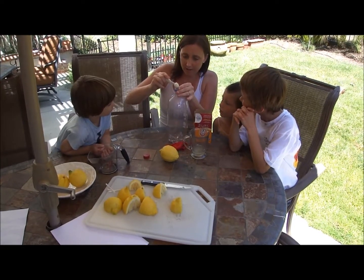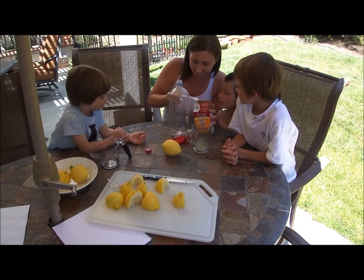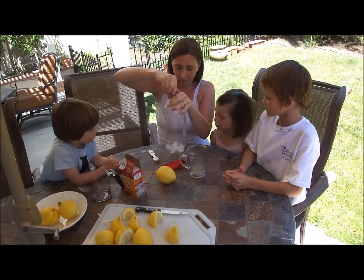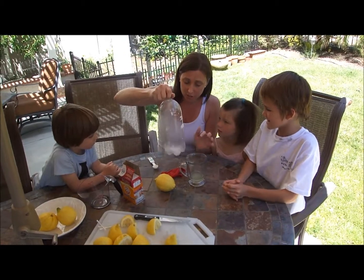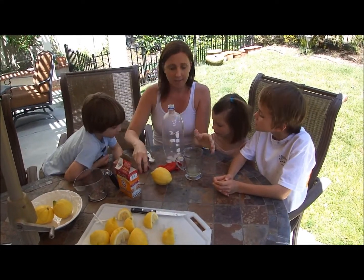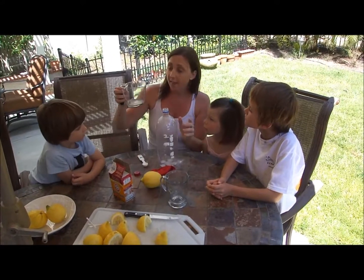There's our water, and then we're going to pour in one teaspoon of baking soda — it looks like sugar but it's called baking soda. A funnel would have helped here. Shake it up and really mix it well. Once it's dissolved, we're going to pour our lemon juice in — you're going to pour in the juice of one lemon.